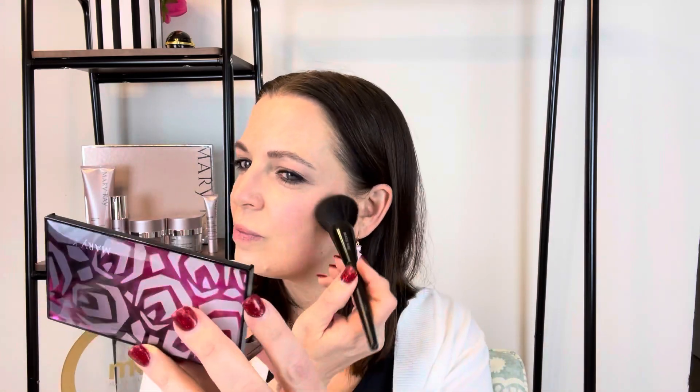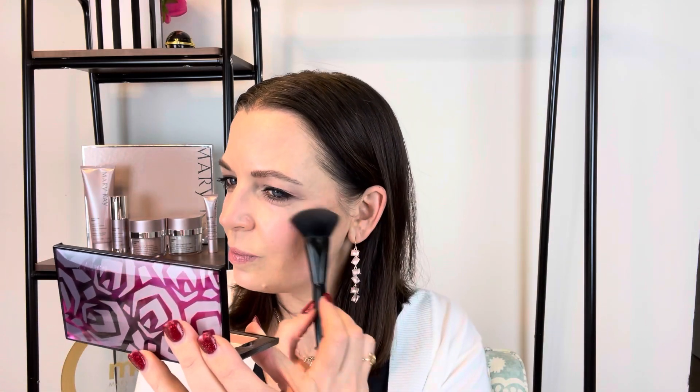Next I'm using the Mary Kay cheek color in Hint of Pink. I'm using a little sample since I don't actually have this color in my collection — I use other shades more often. I'm applying it right to the cheekbone and blending it out. Then lastly with the same cheek brush, I'm applying the highlighter in Glazed right to the top of the cheekbones, and also a little strip down the center of my face.